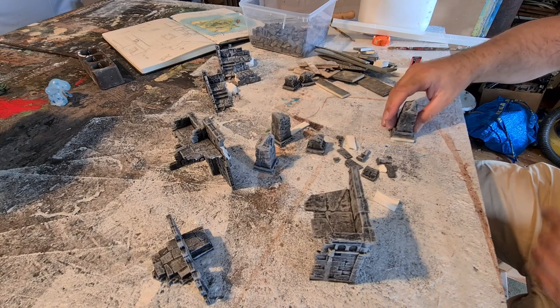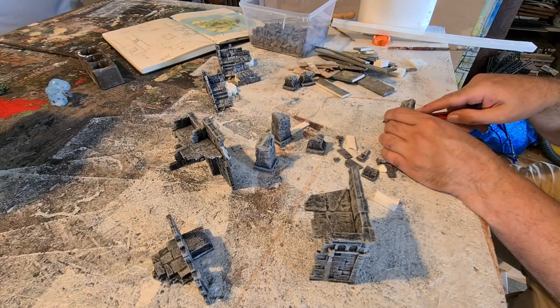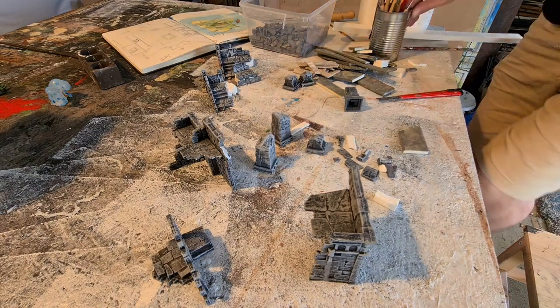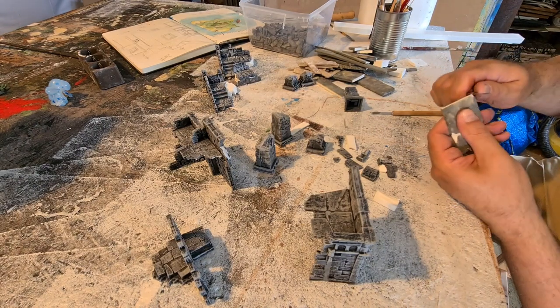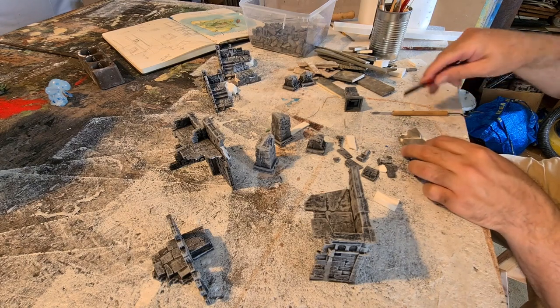I want to work with those pieces. I could just leave it like that, but I'm making small bases so I can put on some rubble, some plants, moss and stuff like that. In the bits box I had those pre-painted XPS tiles laying around from another build.